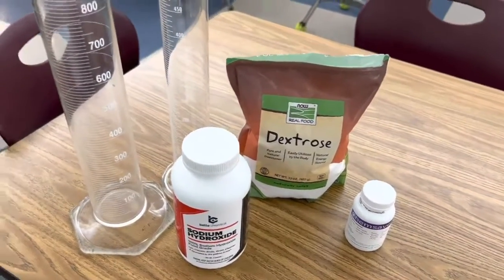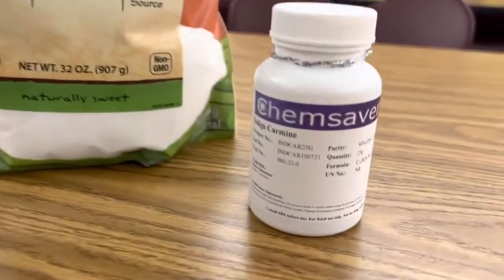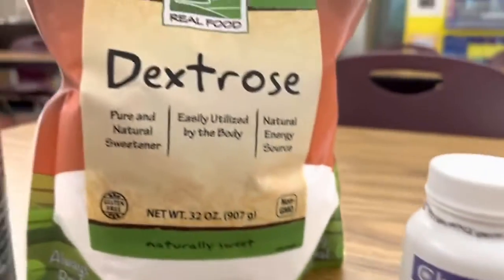All I'm using in this investigation are a couple of graduated cylinders, sodium hydroxide, indigo carmine, and dextrose.